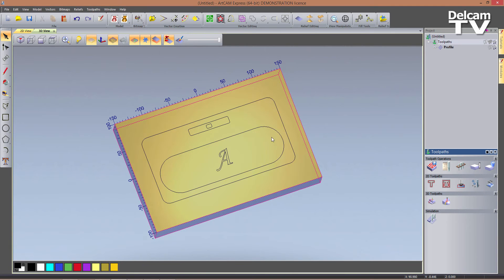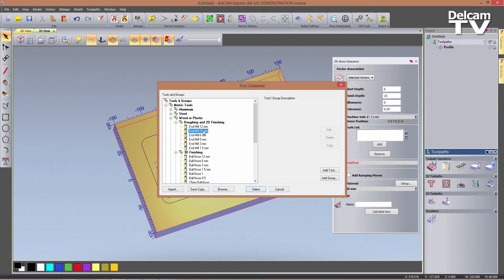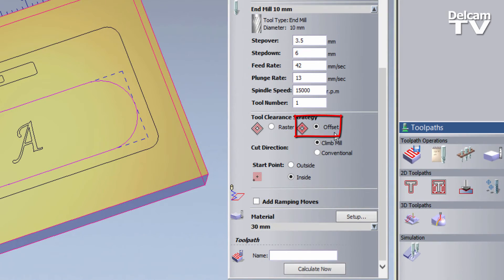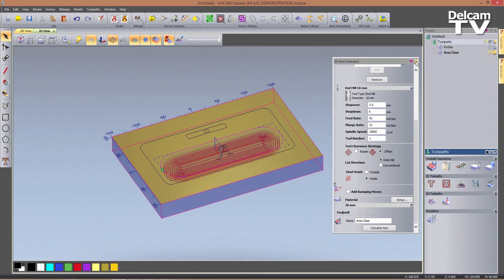My next strategy is going to be a 2D area clearance toolpath for this pocket. So I select it and go into my 2D area clearance toolpath form. I can set my finish depth, which in this case is going to be 15 — I want to cut half the way through — and I want to add a 10 mm end mill as a tool. So again, I'm using the same tool. You can change the tool settings if you want, but I want to change my strategy to be offset. If I'm happy, I can click on calculate now, and you can see the result on my screen.